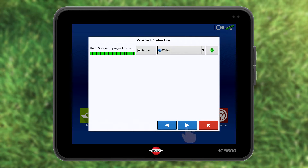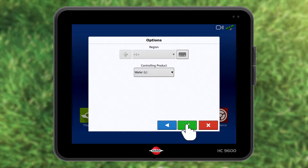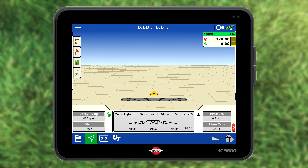Water is the correct carrier. Press blue forward again and green accept. The work screen is shown.